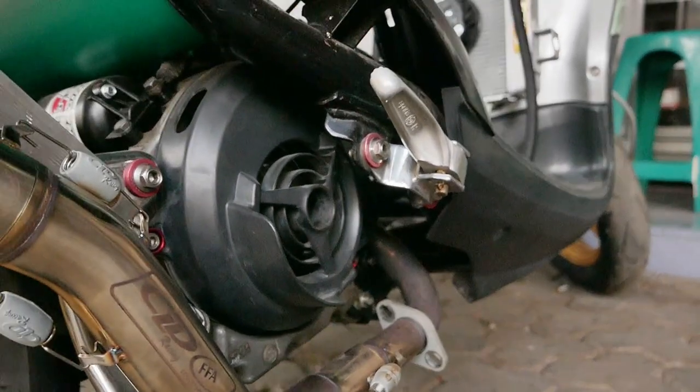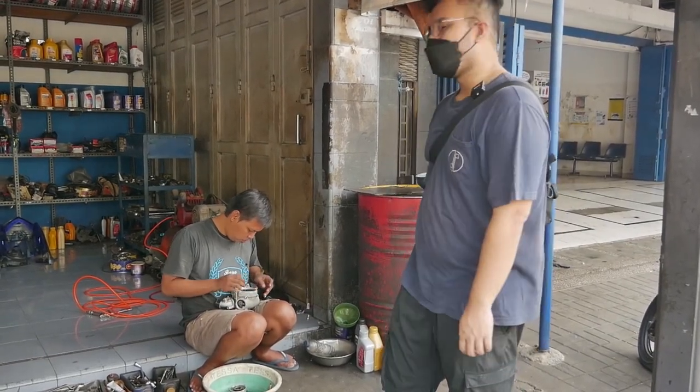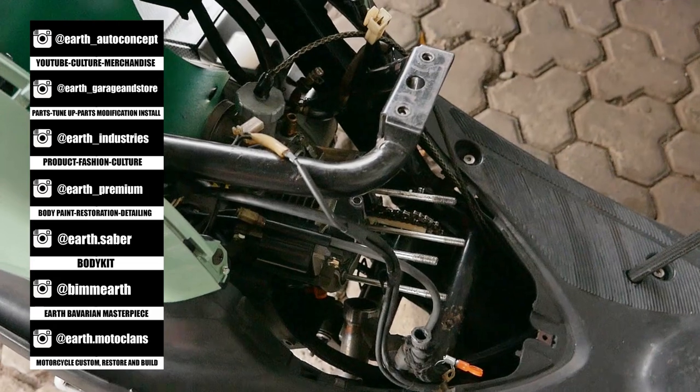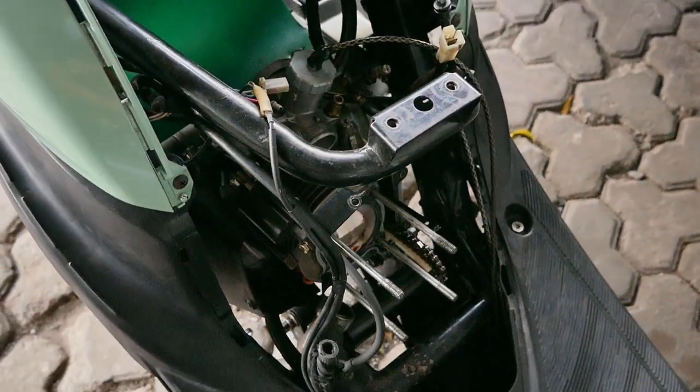The sound when it first started was really nice. Already didn't sound like a standard motor — you could hear it. That motor sounds fast. But I haven't had a chance to try riding it yet, and now it's like this again.